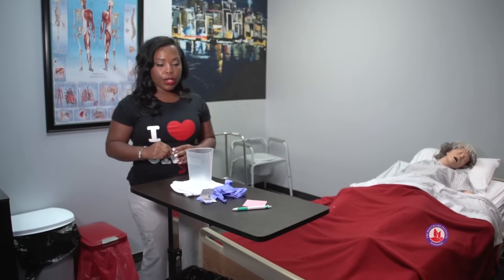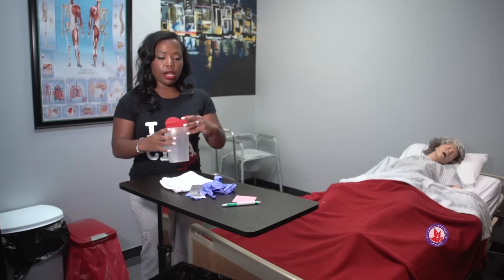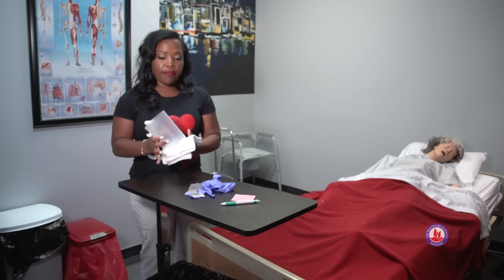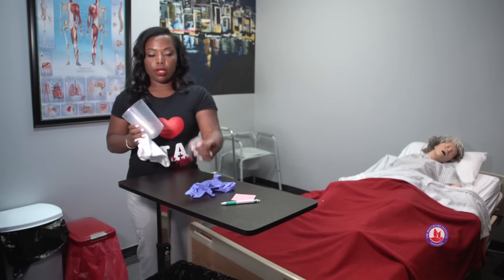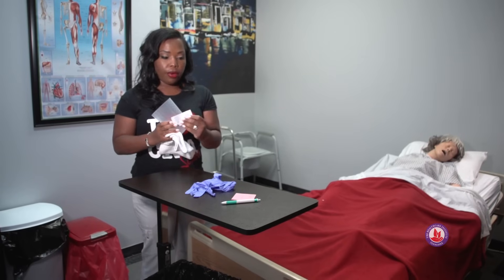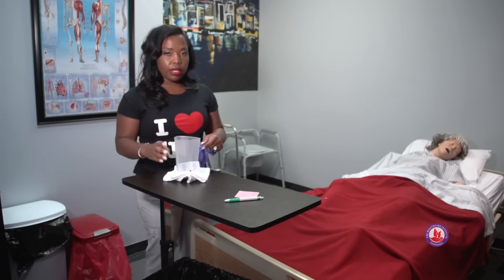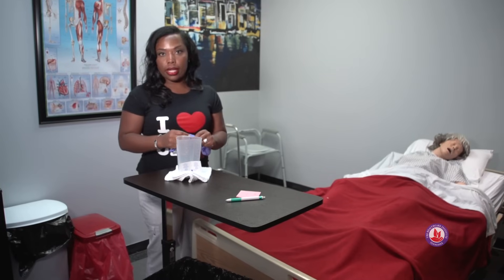For emptying a urinary drainage bag, the supplies that you'll need are your graduated cylinder. You'll also need a barrier for the graduated cylinder. You'll need alcohol wipes for the drainage too, and then you'll need gloves. We don't put the gloves on until after we've prepped the area and are ready to start.